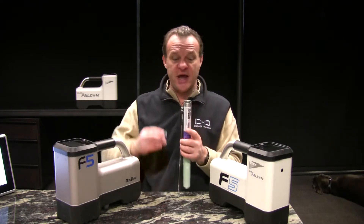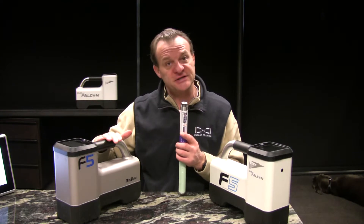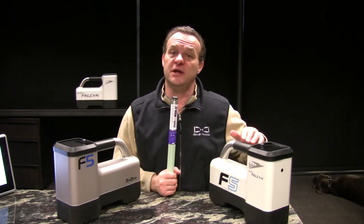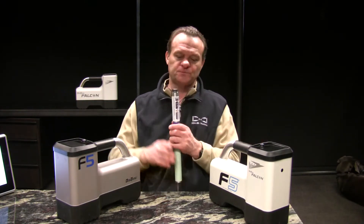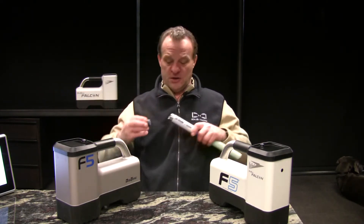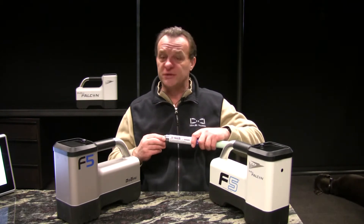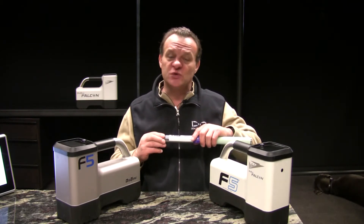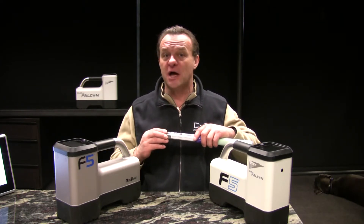Conversely, if we point it down and turn it on, we're going to start in the lower frequency for the classic F5 and we're going to start in the down mode with the Falcon F5. What if I was to start up horizontally in more of a neutral position? The transmitter will start up in the same mode or frequency that it was the last time it was in use.